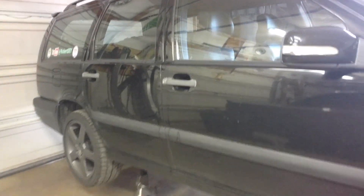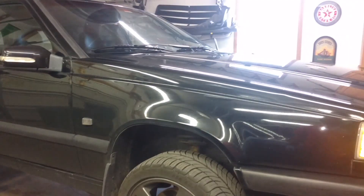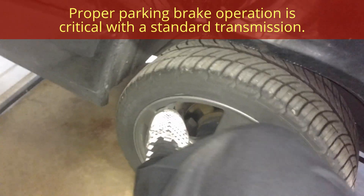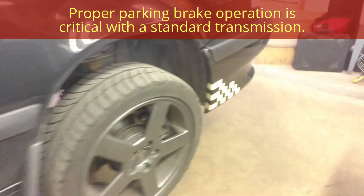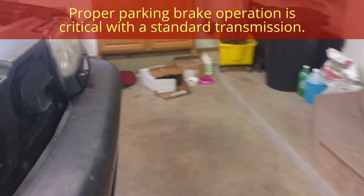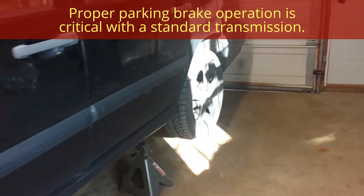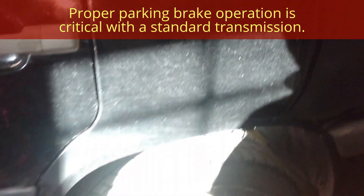I'm going to test my parking brake — maybe replace that cable as well. The parking brake on the passenger side is not quite working, and on the driver's side it's not working at all. So if we have time we're going to do that; if not, I'll do them in a few days. But the back one's not working at all.